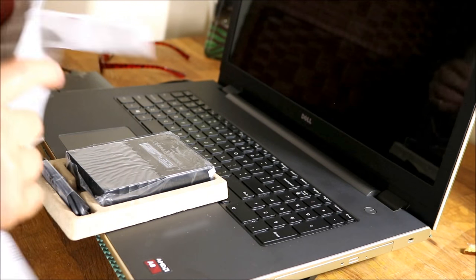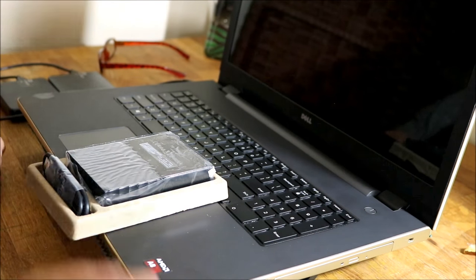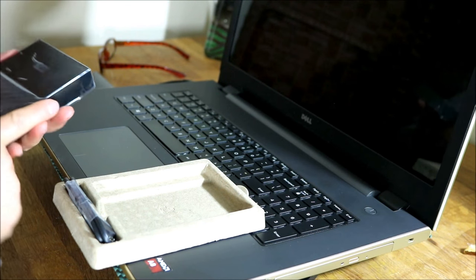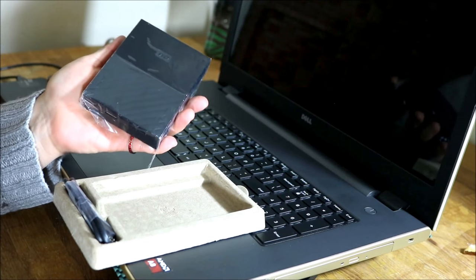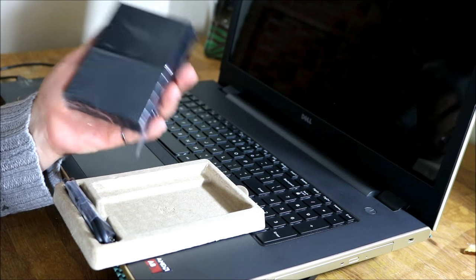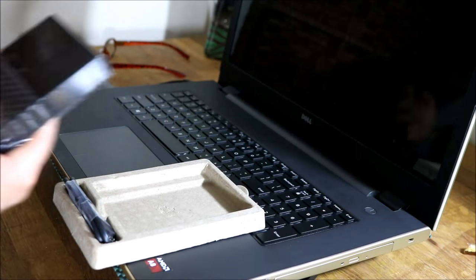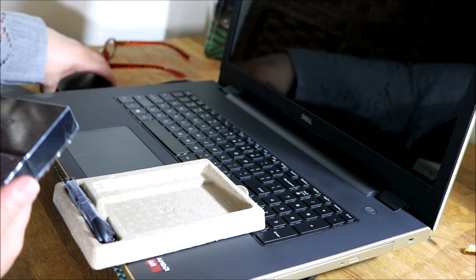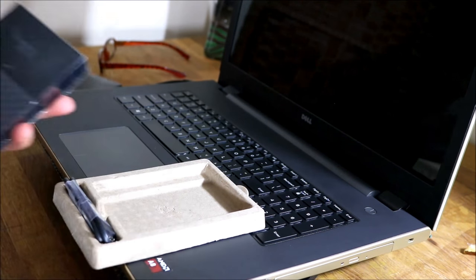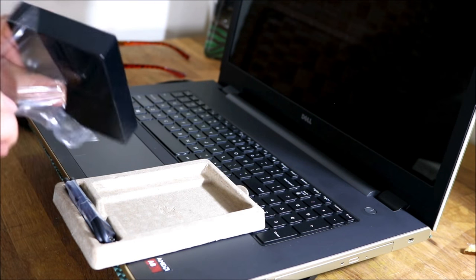Everything nowadays is plug and play. Look at this thing — it is so small. Even if you're wearing a suit this is small enough to put in your suit pocket, your purse, or your pocket. It's very light — it doesn't feel heavier than the other ones.